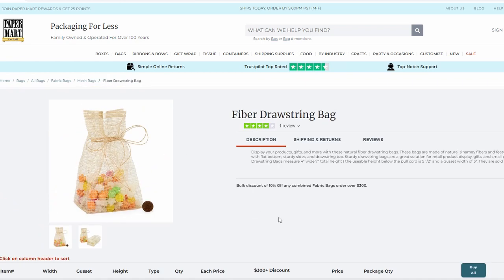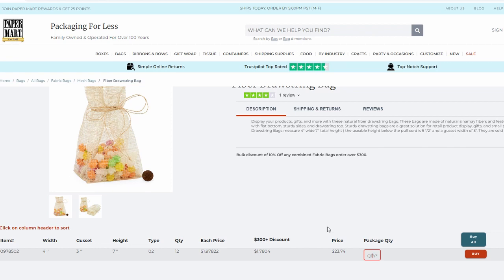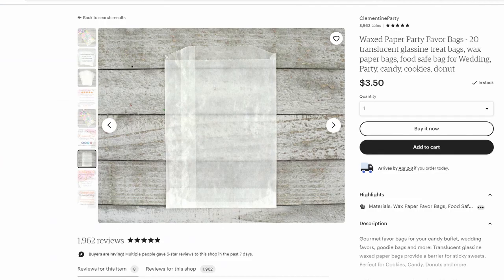First is this fiber drawstring bag — you can see through it. I think it would work. If you wanted storage for a game like Meadow, which is all about woodland creatures and the outdoors, this would be a cute thing to do. 12 for $23.74 — that's kind of steep for what it is, but a cool option from Paper Mart. I don't know the details of how much carbon is required for making a fiber bag, but ultimately it's non-plastic, so you're not going to be dealing with microplastics at end of life, which is usually a good thing.